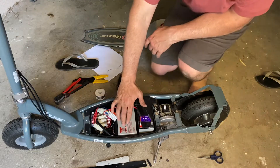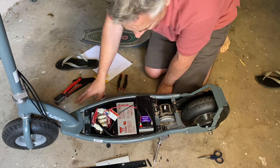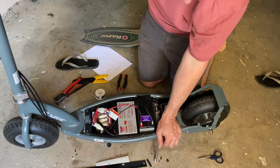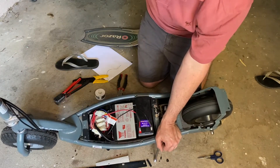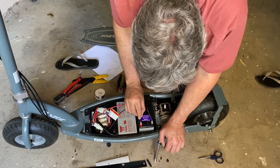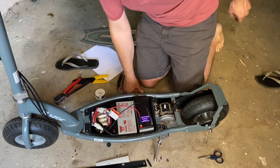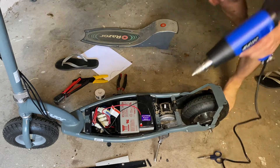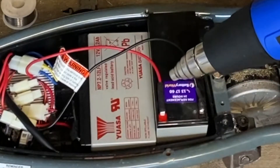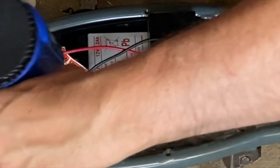We've got our two new batteries soldered in. The black lead on this one ended up a little bit short, so I just had to flip it over to the side. Let's test it — kick it up on the kickstand. There we go! Let's pop that off, push the heat shrink down, and get it all sealed up nicely. Because we've actually soldered them, they just won't come off — that's fantastic. We'll use our heat gun just to melt that heat shrink down. Perfect.